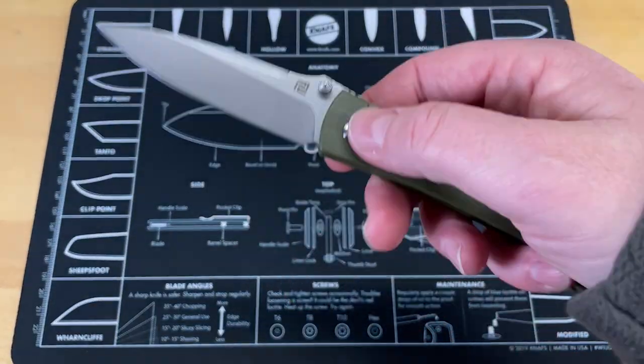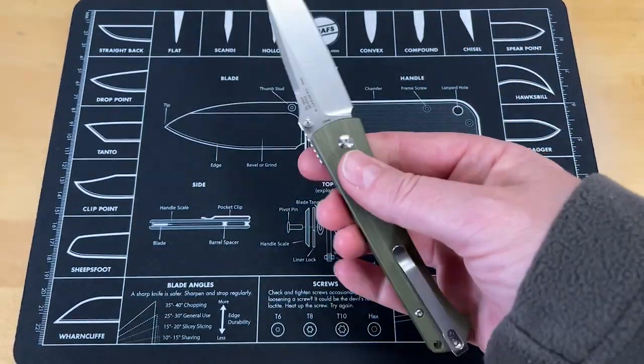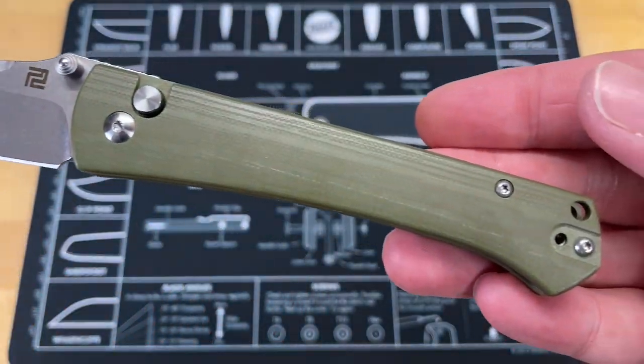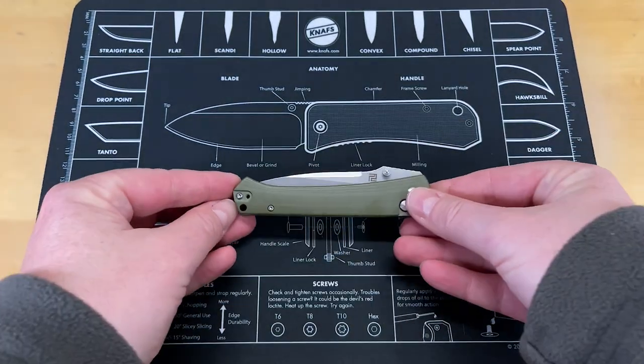Well guys, what are we looking at? This on the table, as you see in front of you, is the Laconico Design Andromeda, released by Artisan. I like to say that this is the knife that kind of really got overlooked this year. There were some big tickets that got released — you had the Lago and the Pyrite and a bunch of other knives that came out this year, and this one kind of just fell by the wayside, and I think it's unfair.